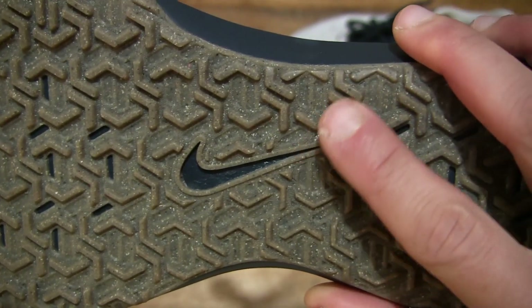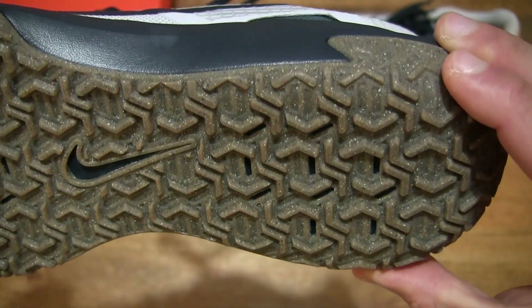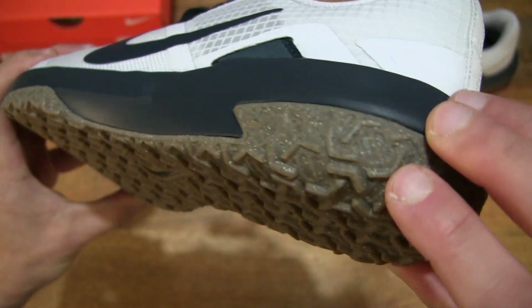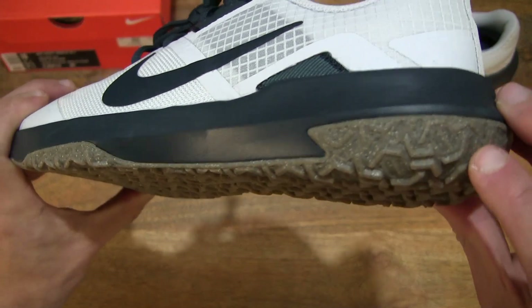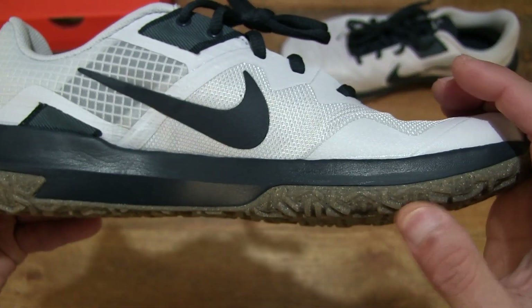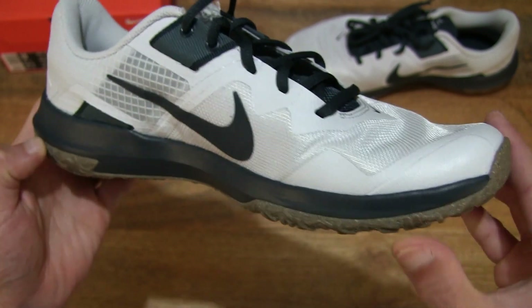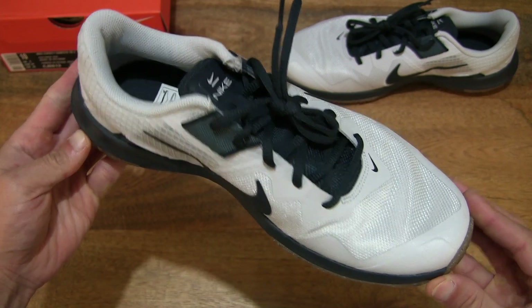There is a small Nike swoosh in the middle of the sole, and we can see that the tread pattern does extend towards the slightly upper heel area as well as the forefoot area to provide traction for pushing off and stability as well.